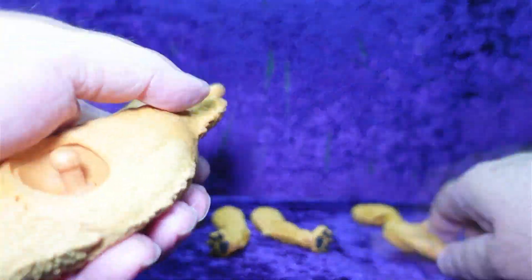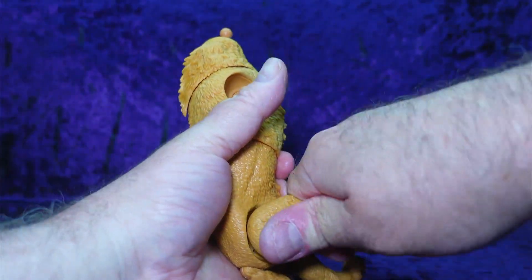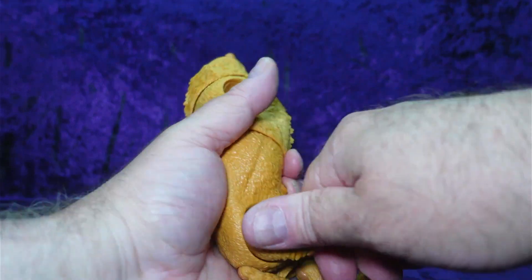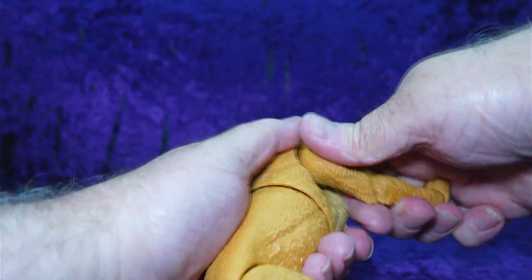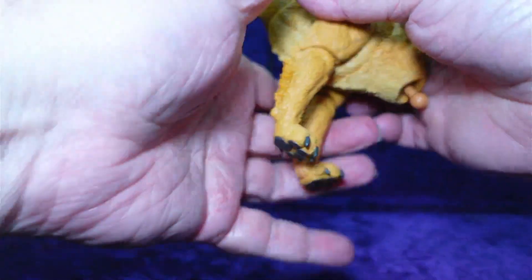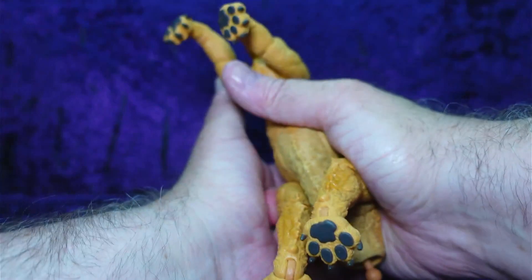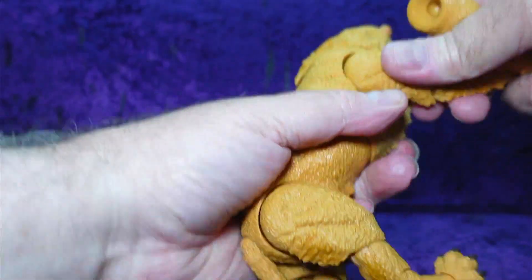Let's grab the body and put the legs on, see if we can get that to snap in there — oh yeah, there we go, that one's in. Let's go ahead and put this one in; it's a little tough to get them in there but managed to do it. Then we'll put the front right on — let's put them both in there and squeeze them together.